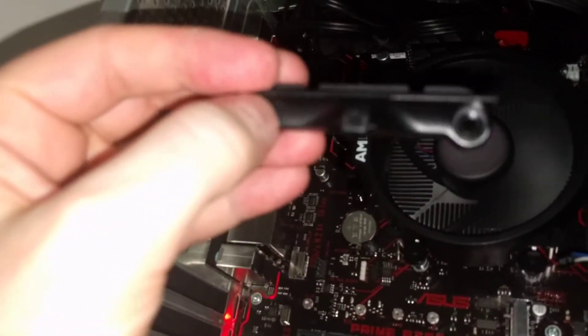Obviously, first of all, what you do need to do is remove these puppies for the Series 2 — these brackets — and just get rid of them. They're screws as well.